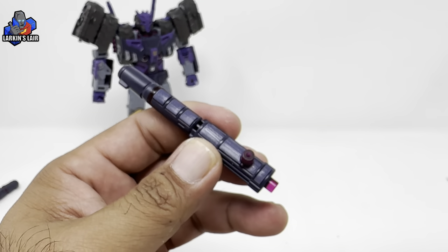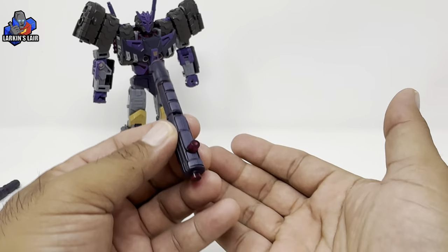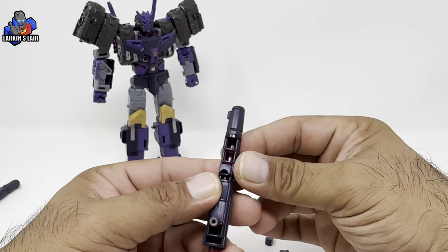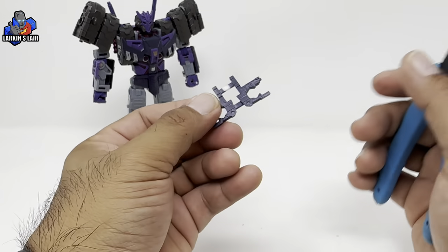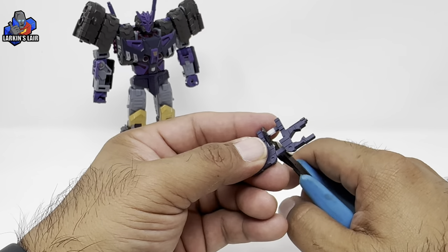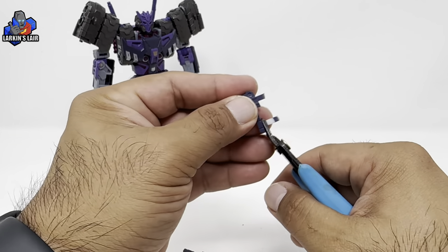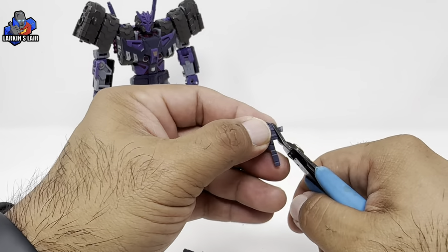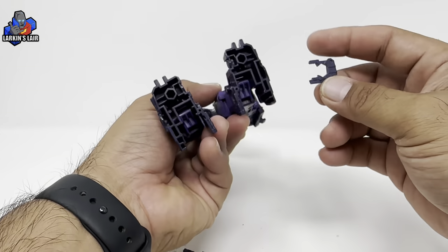I got the second gun done and it's actually a little bit worse than the first. As you can see most of them all fall out unfortunately. I'm going to have to either glue them in. I'll get the last of the fillers in which is basically the feet. I honestly wasn't really expecting the gun fillers - I didn't even see them in the pictures at TF Safari when I ordered it.